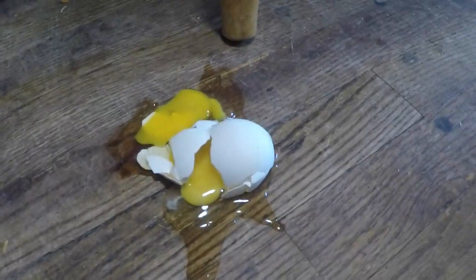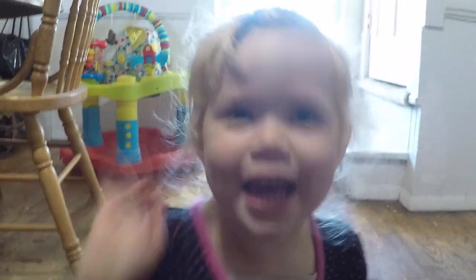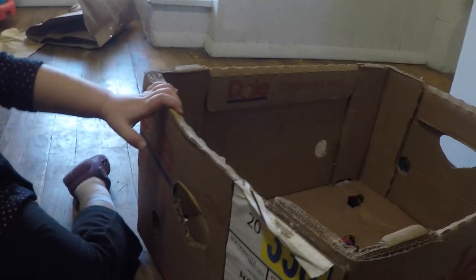Oh man, we got a broken egg on the floor, Amelia. Are you having fun playing in that box though? A yucky egg. You gonna get back in that banana box? You been having fun in there. Silly egg.